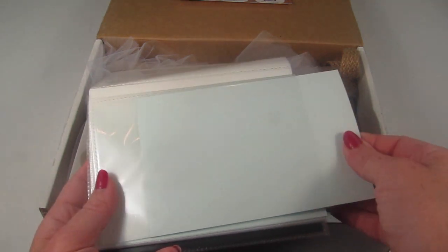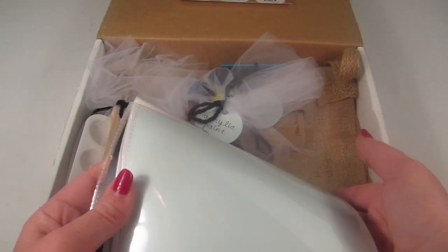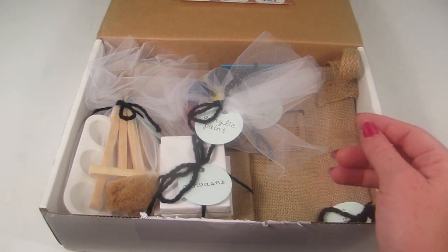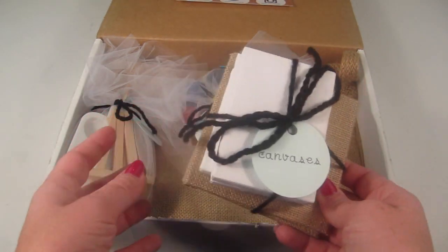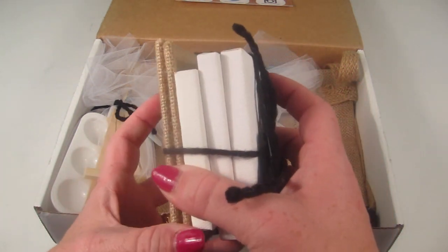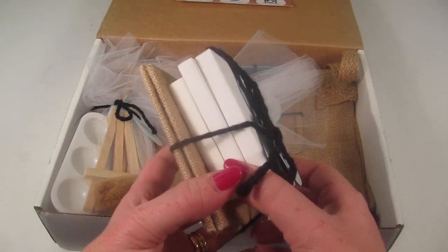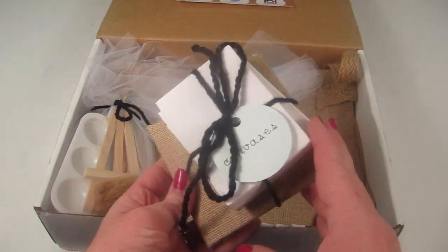There are some little card stock cards where you can add your own inspiration for your projects. I like the little packaging and how they've labeled everything. We have five different canvases — three white and two that are a burlap coaster kind of thing.